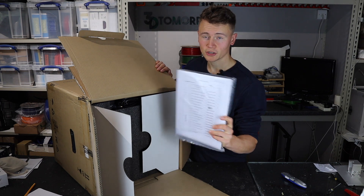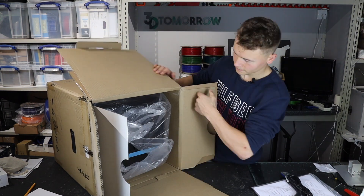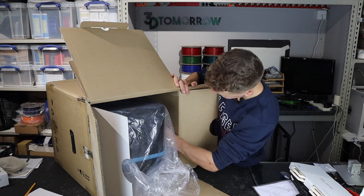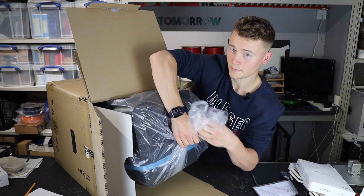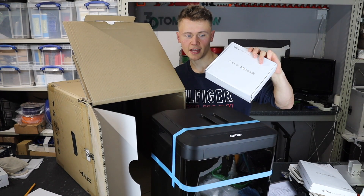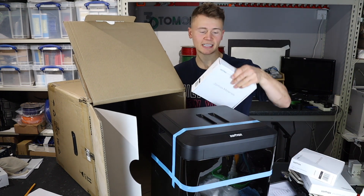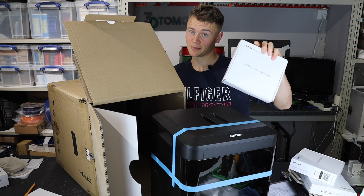We've got a packing list and what looks like other documentation, a power cable, a set of four build trays, the Zortrax Inventure starter kit, and some Zortrax materials — black ZPETG, and last but by no means least, some more ZPETG.